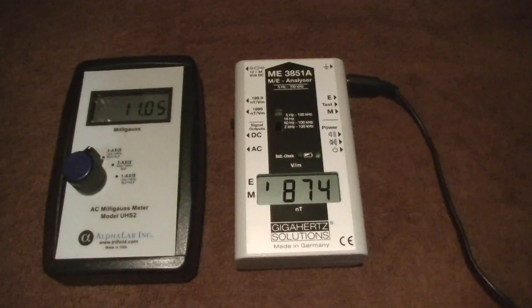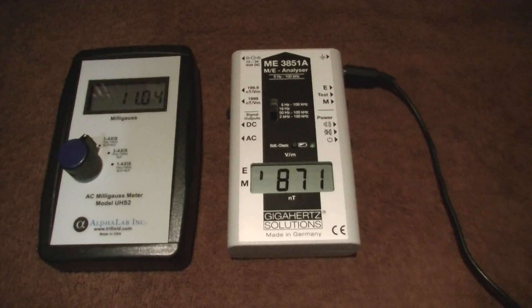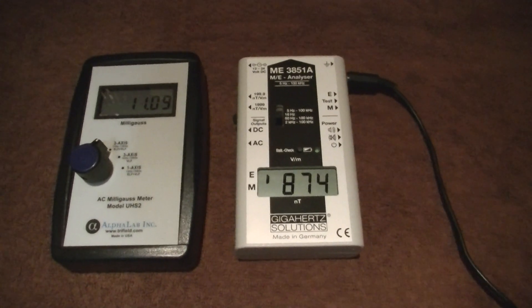And then I measure electric fields, and you can see here we're at about 900 volts per meter. Again, this is very extreme. Generally you want to be below about 5 volts per meter.